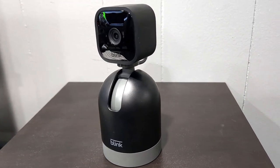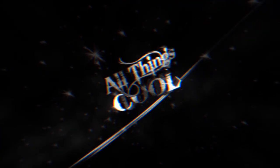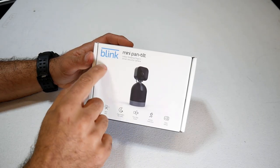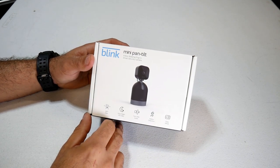In this video, we're going to take a look at the Blink Mini Pan and Tilt. This is a fairly new product that just came out not too long ago.